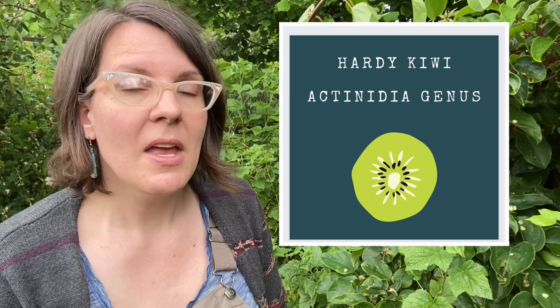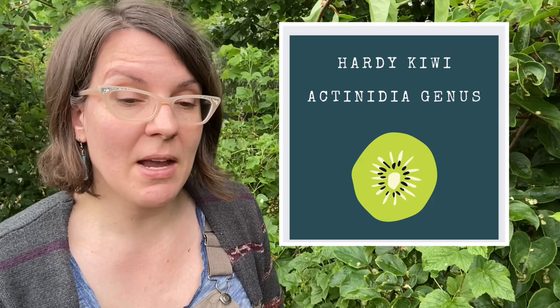Hardy kiwis are Actinidia colomycta and Actinidia arguta. They are related to the fuzzy kiwi but they are small, often called a kiwi berry, have a smooth skin and you can eat them whole. They're larger than a grape, so maybe like two bites to each one. Really, really good — I much prefer them to the fuzzy kiwi. I think they're sweeter, the flavor is more complex, and they are much easier to grow.